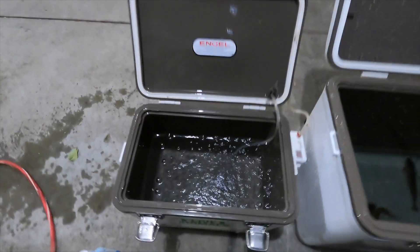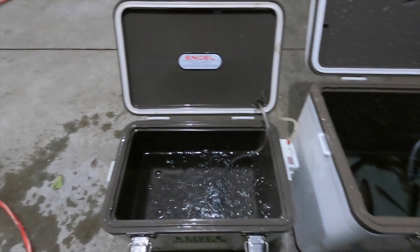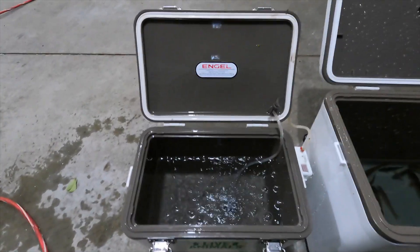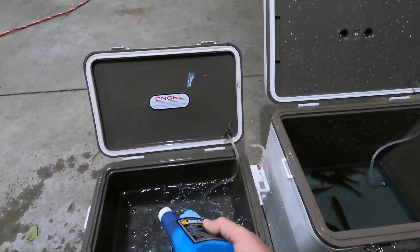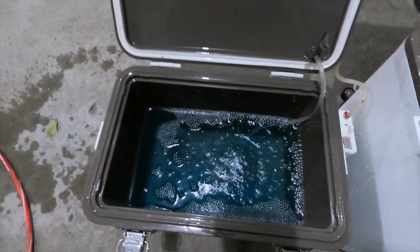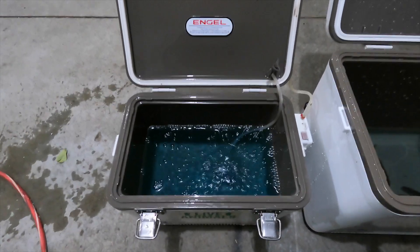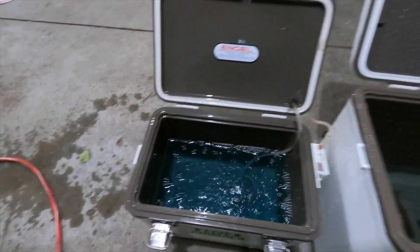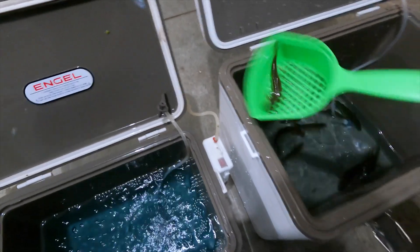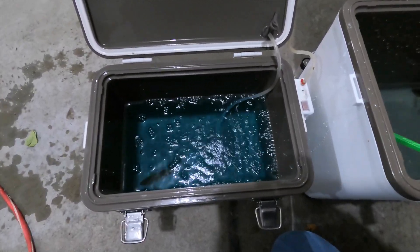First things first when getting ready for the day: I'll grab the G juice and put a little bit in the bait cooler. I've been told you don't want to store things in here long term, but I'll dump that in just like that. You'll see the color starts to change. The reason I do that is because I'm filling with fresh water out of the tap, which is chlorinated and will kill these creek chubs almost instantaneously. That little bit of treatment keeps them alive. Then I'll just scoop them out and dump them in, and we'll be ready to go for the day.